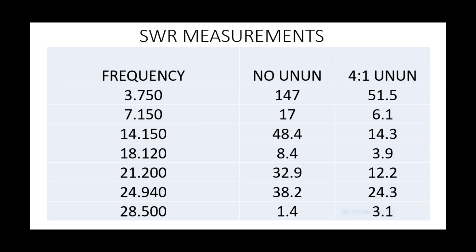43 feet is about two-thirds the size of a quarter wave on 80 metres — quite short. For those of us operating in metric, 43 feet is about 13.1 metres. Comparatively speaking, not so bad on 40. 20 metres needs a bit of matching. 17, not too bad. 15 and 12 are a challenge. Notice at the bottom that 10 metres is a relatively good match at 1.4-to-1.